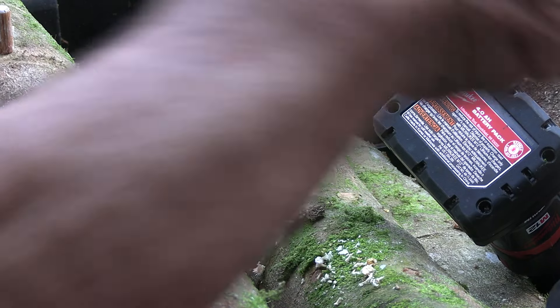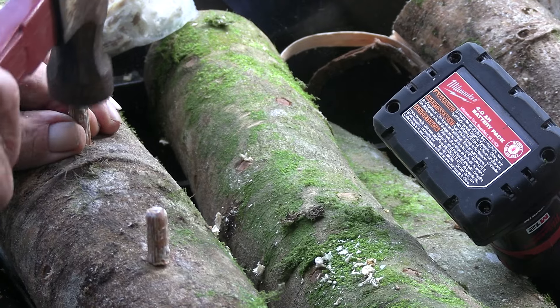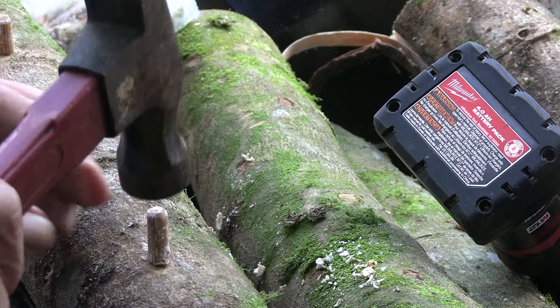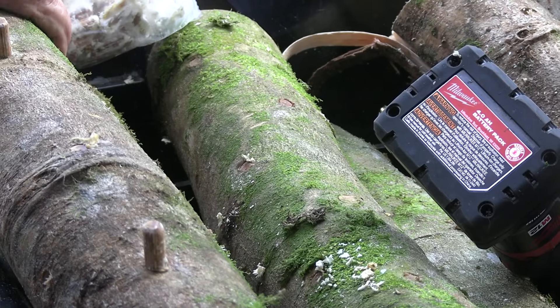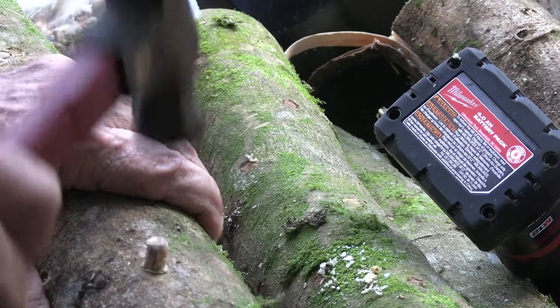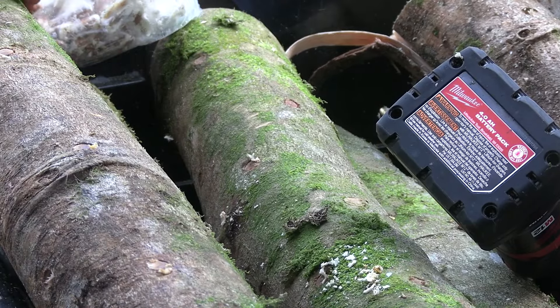Next we take our impregnated dowels and get a roll of them started in the log, then drive them in just like nails or dowels — drive them down deep. If you can manage to get them to recess below the surface just a bit, that's better.